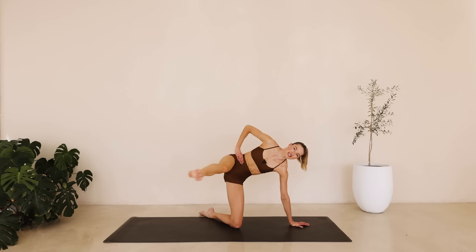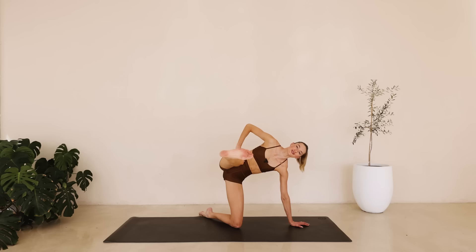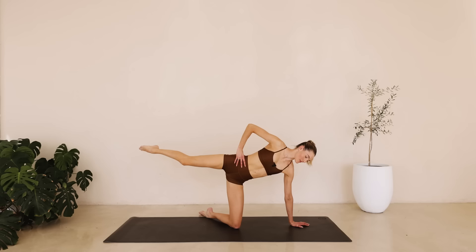Last one. We're reaching forward, flex that toe, two little pulses and reach it back. Only six of these. Counting down from six, final push, and we're switching to the other side down to one. Reach back and slowly come back.